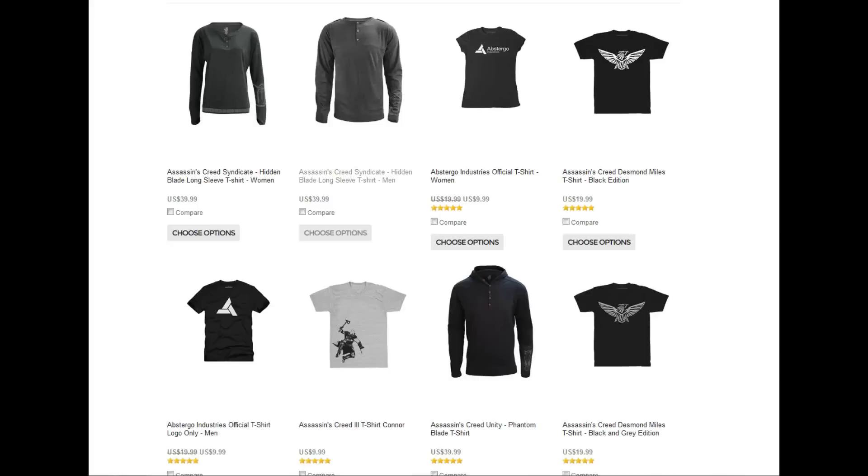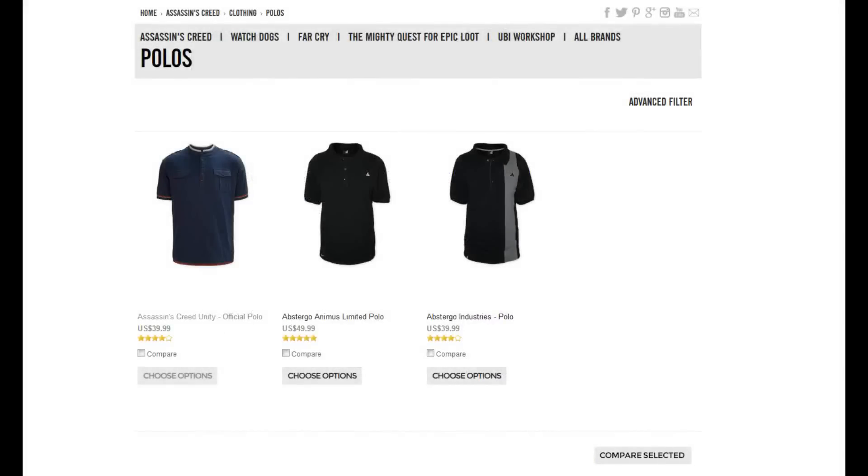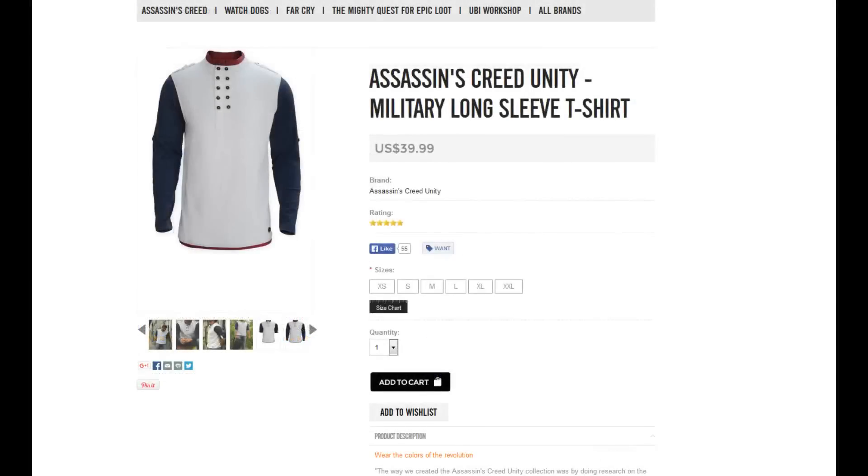While most of the really nice merchandise out there tends to be costly, designer-style clothing, there's all sorts of more budget-friendly apparel available in the Ubi Workshop Store. These include casual shirts and polos that can be picked up for $50 or less. Most of these are simple designs or prints, so I won't be going into a lot of detail for these items, apart from those that caught my eye. The item I'm reviewing today is the Military Long Sleeve T-Shirt, part of the Unity Collection and priced at $40.